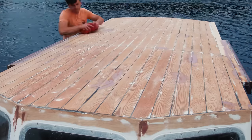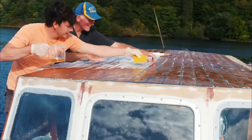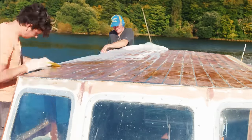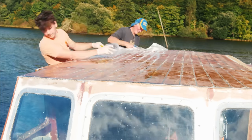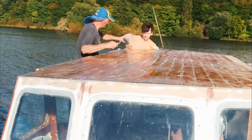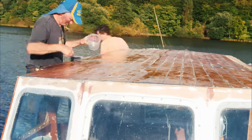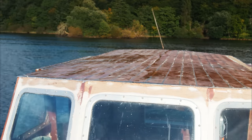I sanded down the wheelhouse cabin roof back to bare timber, which looks to be Douglas fir with a very nice grain through it. It's a shame not to be able to keep that, but it would be so much upkeep — so I've decided to paint over it. That final paint finish will give it the longevity and protection we need for the Irish climate. After sanding back to bare timber, we primed it with epoxy, rolling it on wet, and then we were ready to lay the fiberglass.